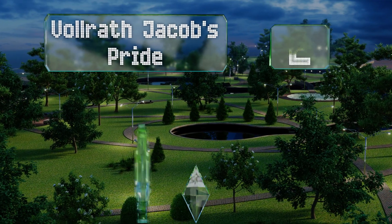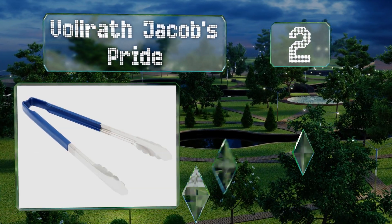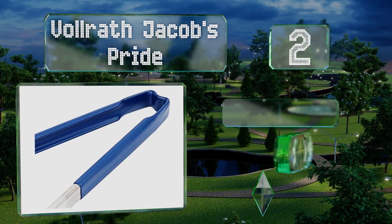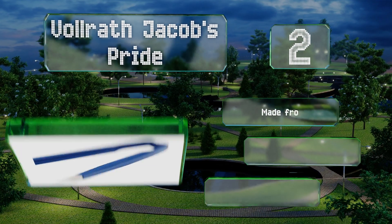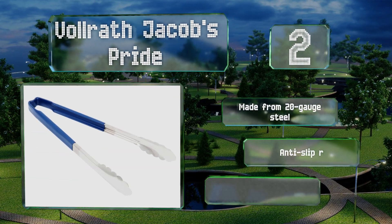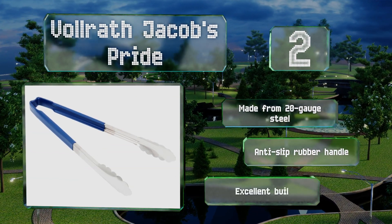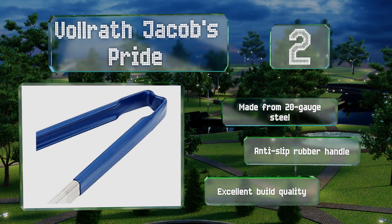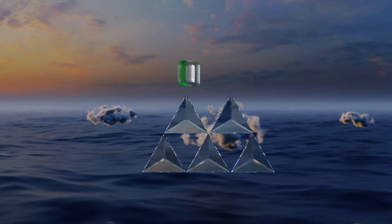At number 2, about as simple as they come, the Volrath Jacobs Pride are the workhorses of food service establishments everywhere. They don't require much force to use, which helps to minimize fatigue, and their springless design eliminates one potential breeding ground for germs. These are made from 20-gauge steel with an anti-slip rubber handle and excellent build quality.